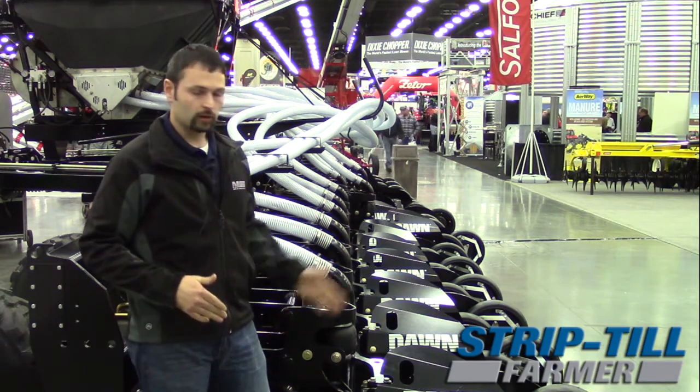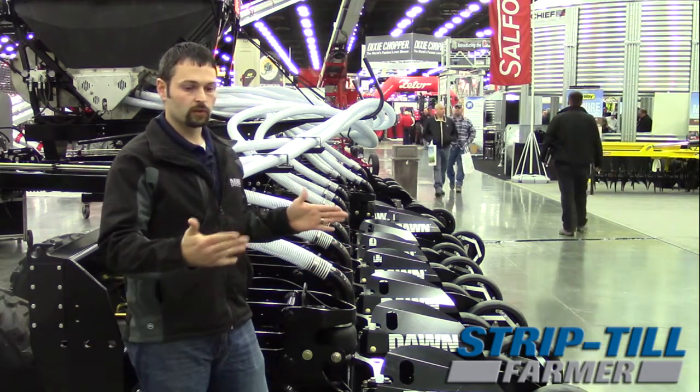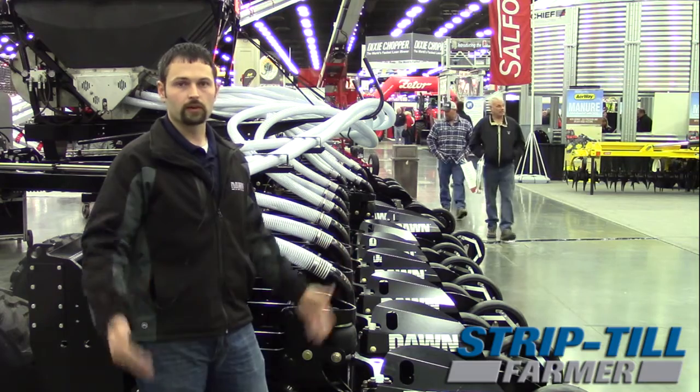With the three-coulter design, like I was saying, that means we're going fast, using low fuel and low horsepower. A lot of guys go from 12-row shank units to 24-row coulter-type units and actually use less horsepower and less fuel to do that, covering twice the ground.